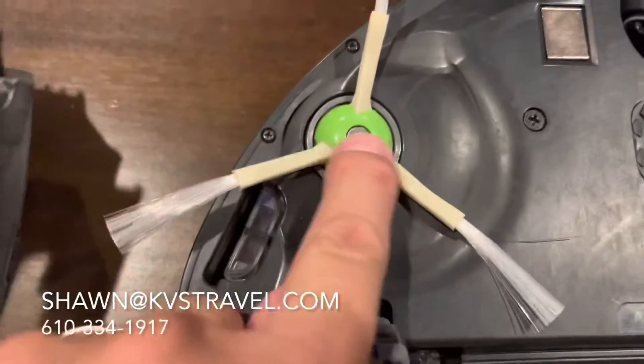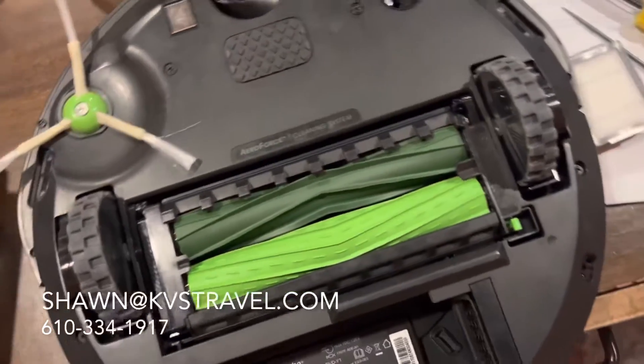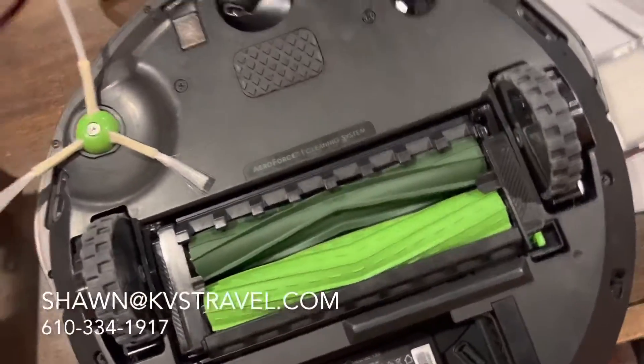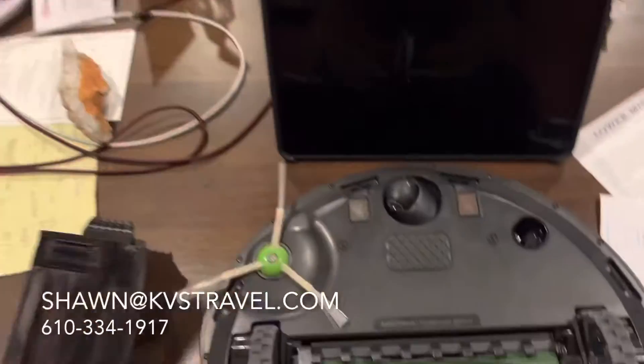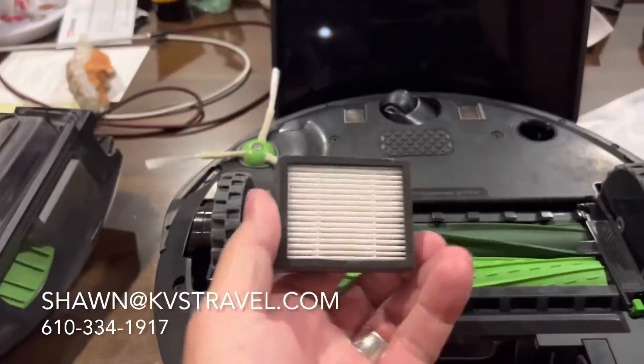Simple screw — use a Phillips head, screw it out. I got this pack where I got some new bags, because mine cleans into a unit and puts it all in these disposable bags. And they sent me a bunch of these filters.